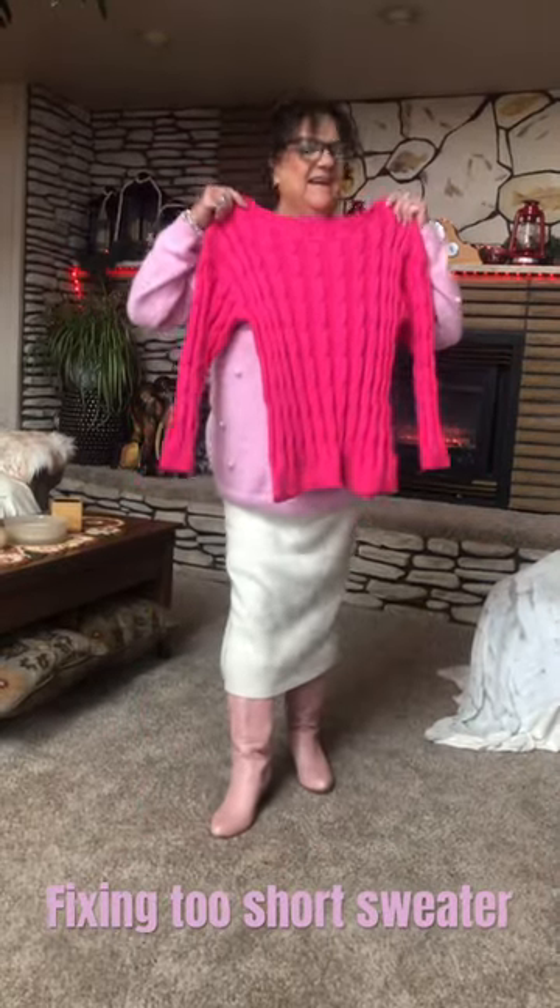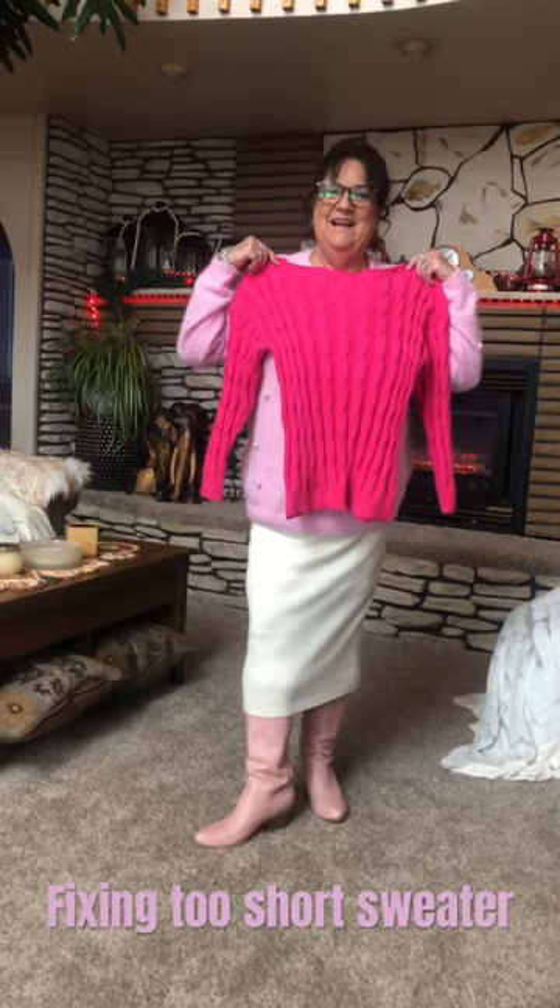And then — cameraman, is it longer? All right.